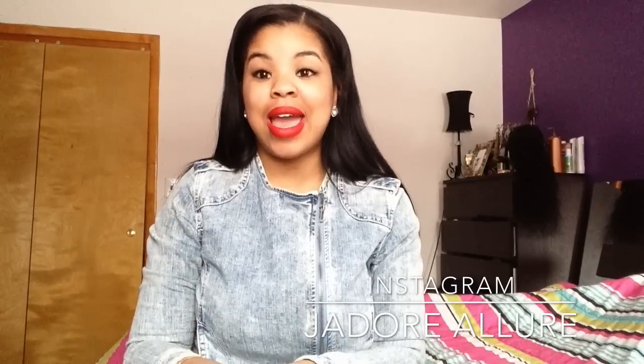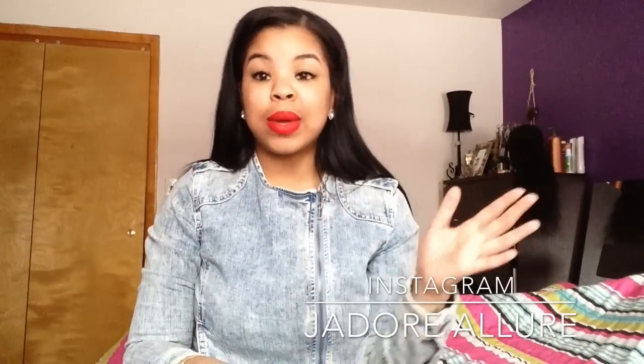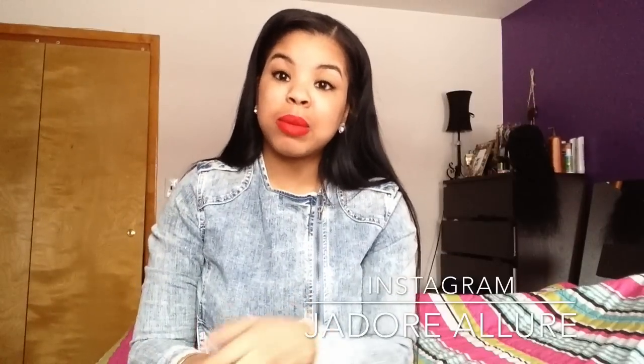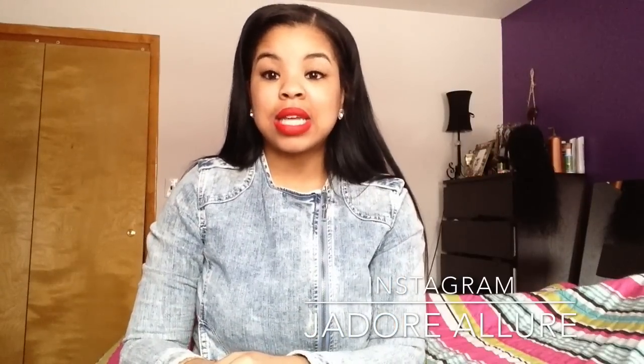Hey guys, so today I'm going to be doing an updated 'how I curl my hair' video. This video has been highly requested for the past year and I finally decided to do an updated one, because a lot of people love how I've been curling my hair lately and want to know how I achieve these curls.